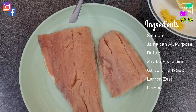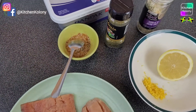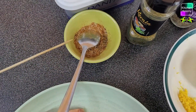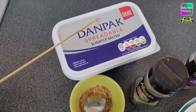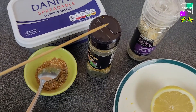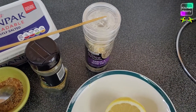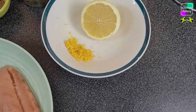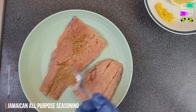The first dish will be brown butter lemon salmon and the other one will be honey almond chicken. This can be eaten with anything, and I'll also be making a cheesecake. Now here's a quick and easy meal. For the brown butter lemon salmon, you don't have to use salmon — you can use any other fish fillet. You choose any seasoning you want. I have some seasoning here. We're also going to use some butter. We have something similar to lemon pepper, which gives a tangy taste, plus garlic and herb salt.